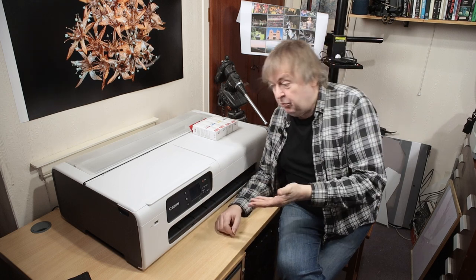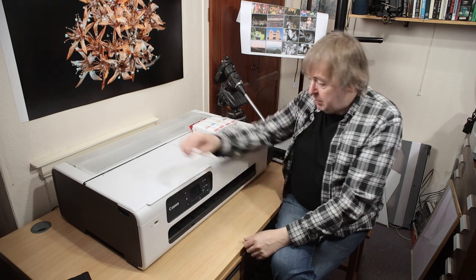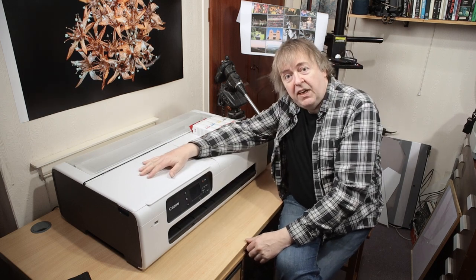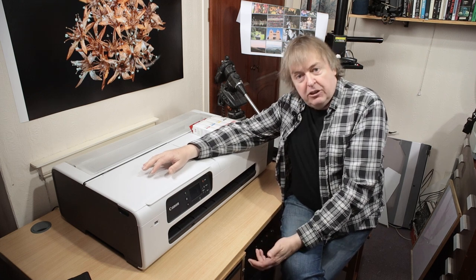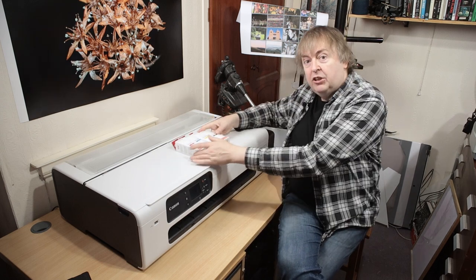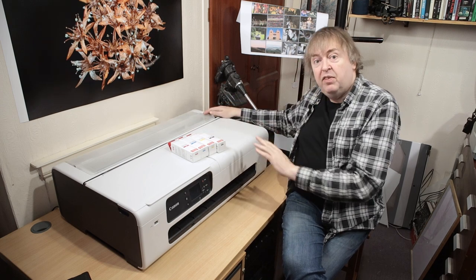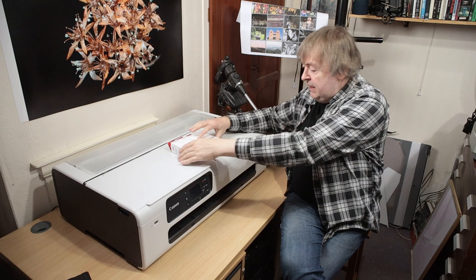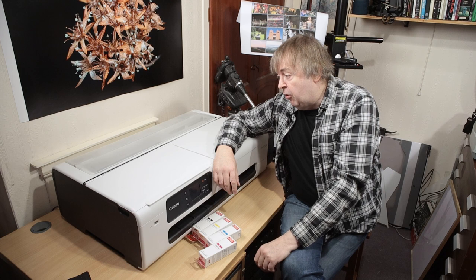Hi, my name is Keith Cooper of North Flight Images and in this short video I'm going to cover a new printer I have to test. Somebody from Canon dropped this off for me yesterday. It's a Canon TC20-M. It's a pigment ink printer. It is only four inks though. It's an ink tank printer, so you fill it up at the side here, put the inks in, and I'm going to be testing it to see basically what sort of print quality I can get from it.